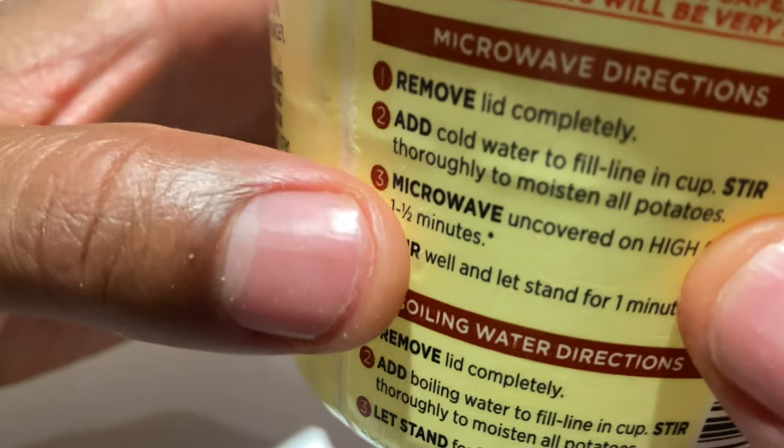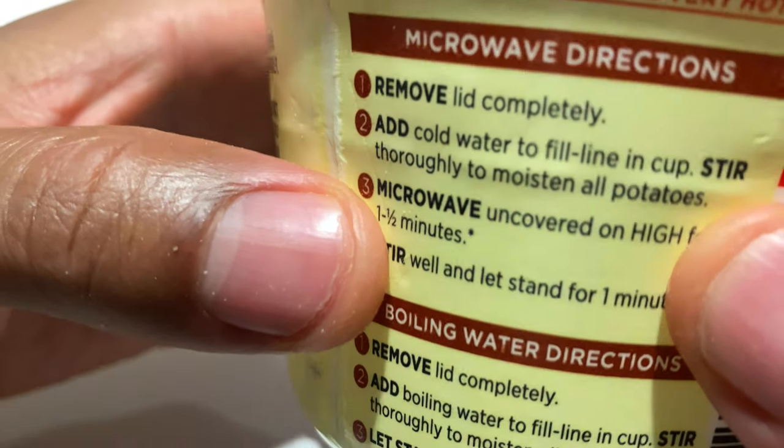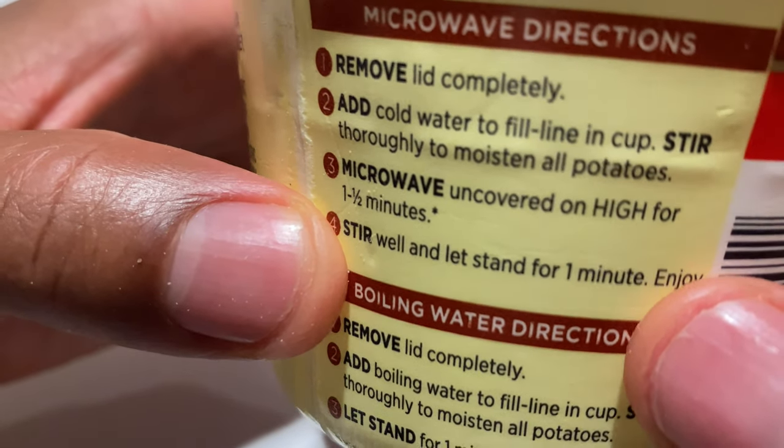It says: add cold water to the fill line in cup, stir thoroughly to moisten all potatoes, then microwave uncovered on high for one and a half minutes, stir well, and let stand for one minute.